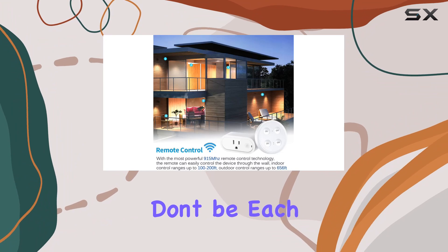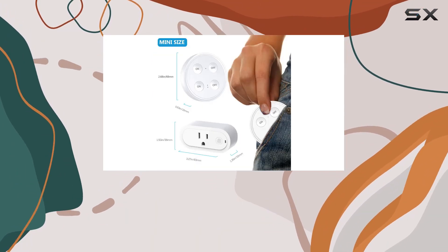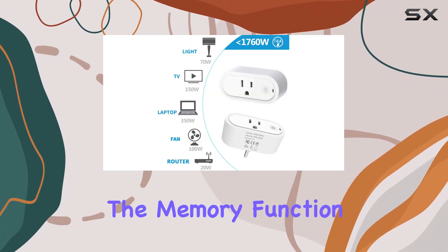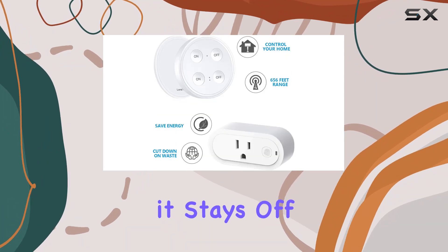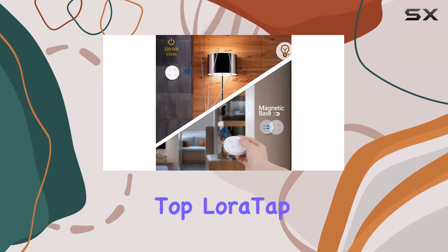Worried about interference? Don't be. Each Lortap device has a unique ID, and multiple kits can seamlessly work in the same room without signal conflicts. The memory function ensures that if the device was off before a power outage, it stays off afterward, saving energy and reducing your electrical bill.